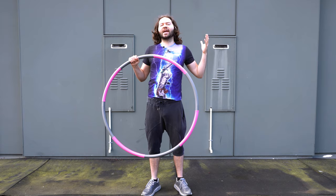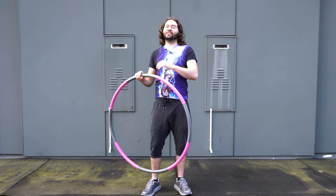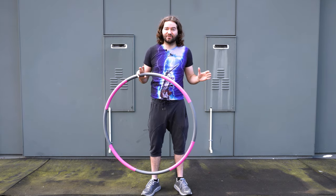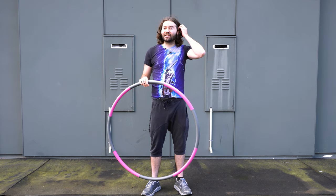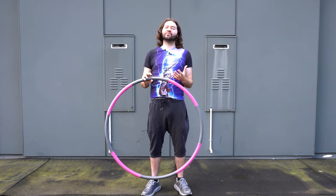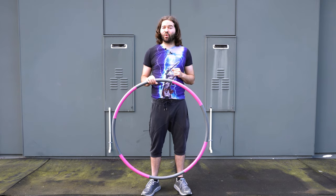First off, there are a bunch of different weighted hoops out there, especially if you're going to use one of the heavier hoops. I do recommend that you go to your doctor and check in first, because some people have been injured using weighted hula hoops.